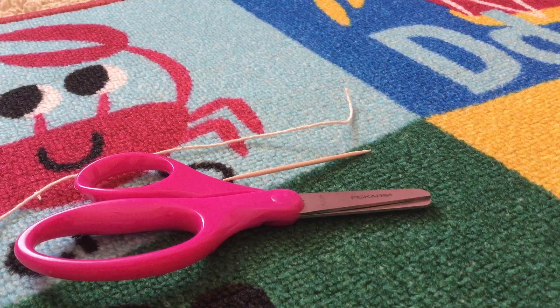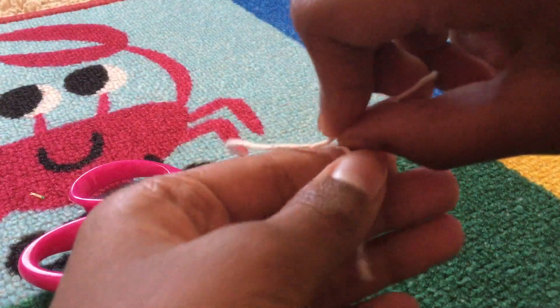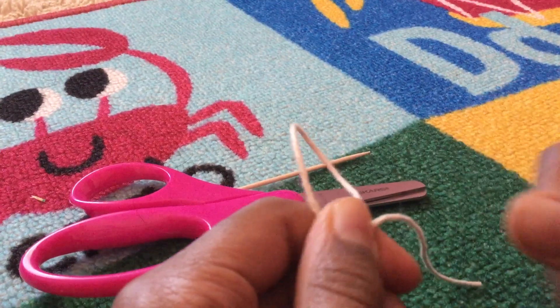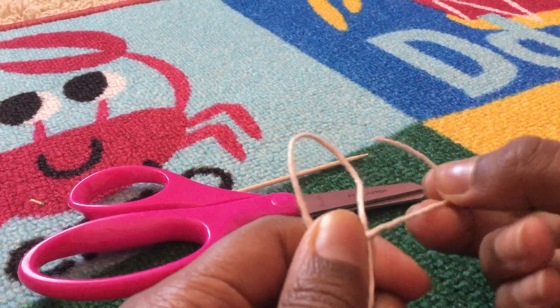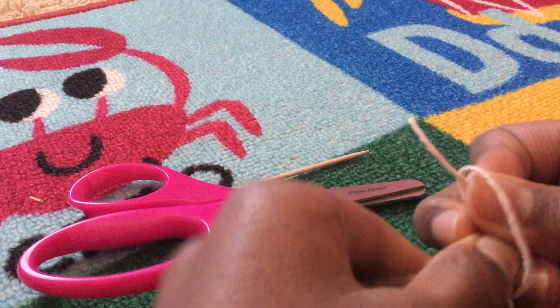Hey guys, welcome back to my channel! Today we are going to make these thread soft stuff. First, make like a loop — any size, it doesn't matter — and then you see this part, you put it inside it.